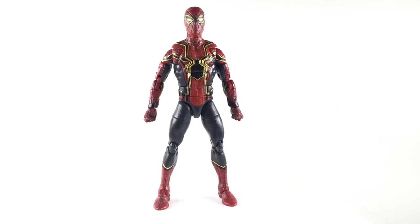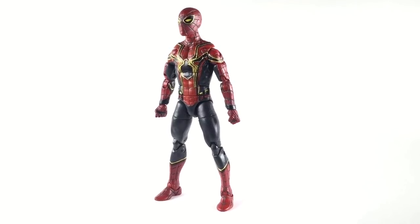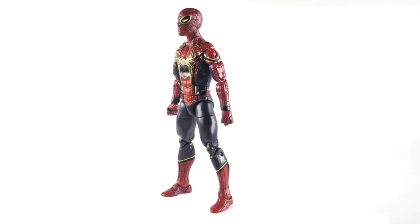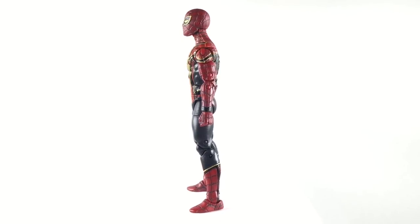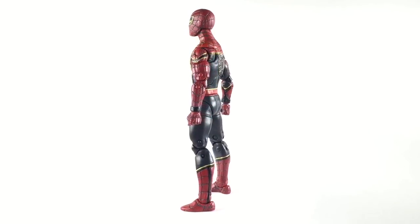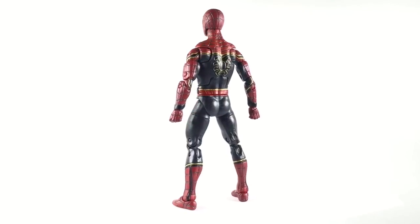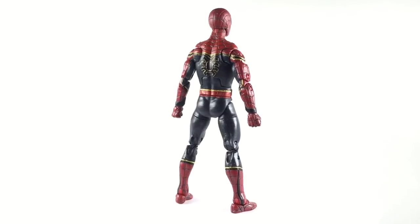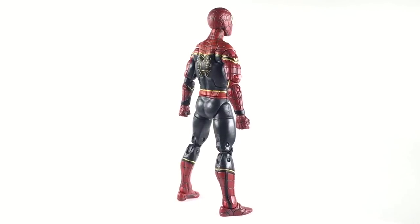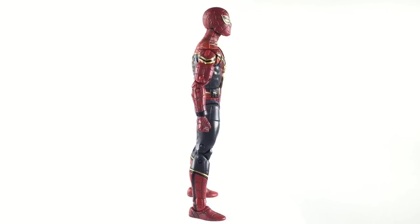Welcome back to another 978 Customs video. Right now we got the MCU version of the Iron Spider-Man suit given to Peter Parker by Tony Stark. If you've seen the Homecoming movie at the very end, Tony Stark welcomes Peter Parker to the Avengers and offers him a new suit. Peter declines, which brings back that moment where Uncle Ben says with great power comes great responsibility — so he decided not to take the suit knowing he'd have a lot more responsibilities.